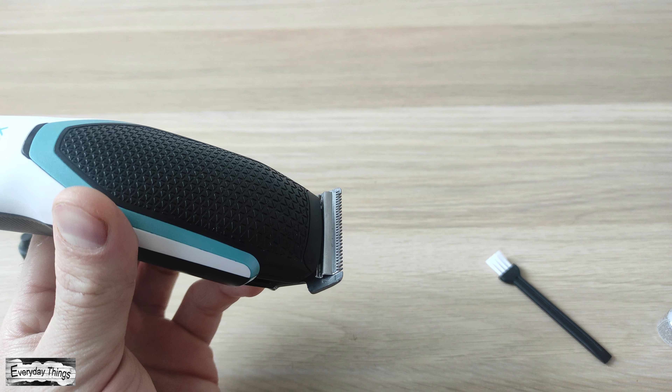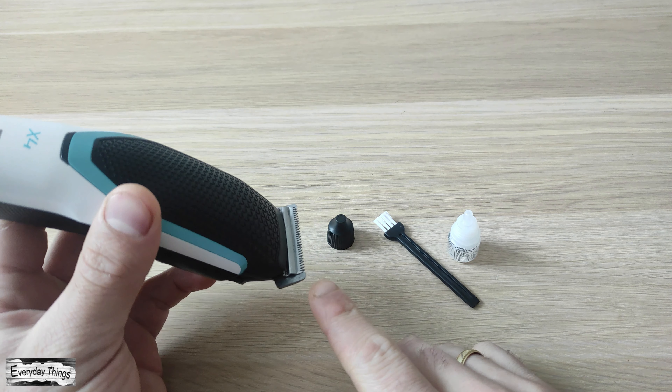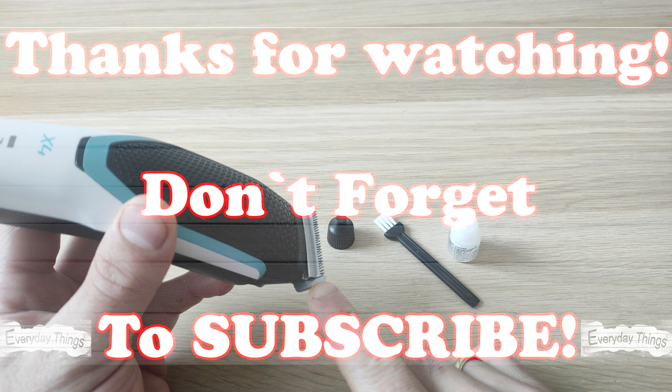Once you've washed the blade, make sure it's dried well before reattaching it to the trimmer. Once your blade is clean, take the oil intended for the trimmer blade and apply three to four drops to both sides of the blades.